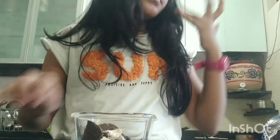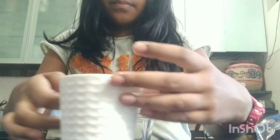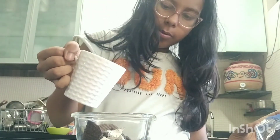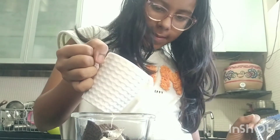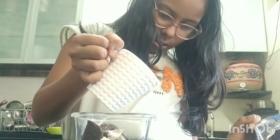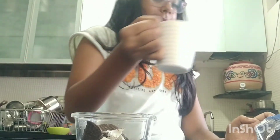Okay, crunch it a bit only. Then you take your milk — it doesn't need to be hot; right now I'm using cold milk. And I spilled it, but it's fine.